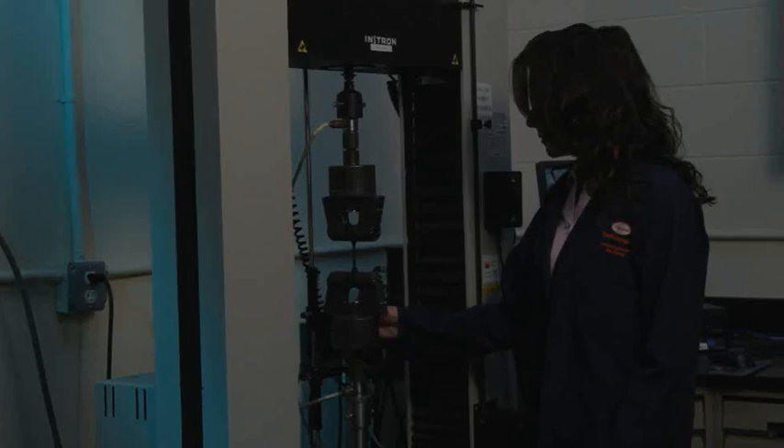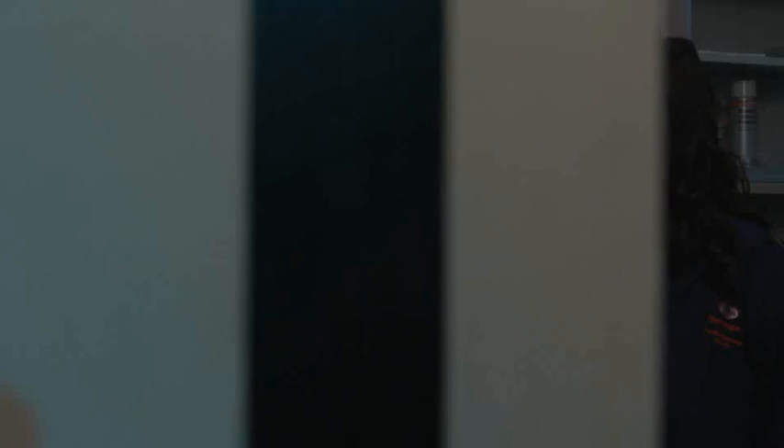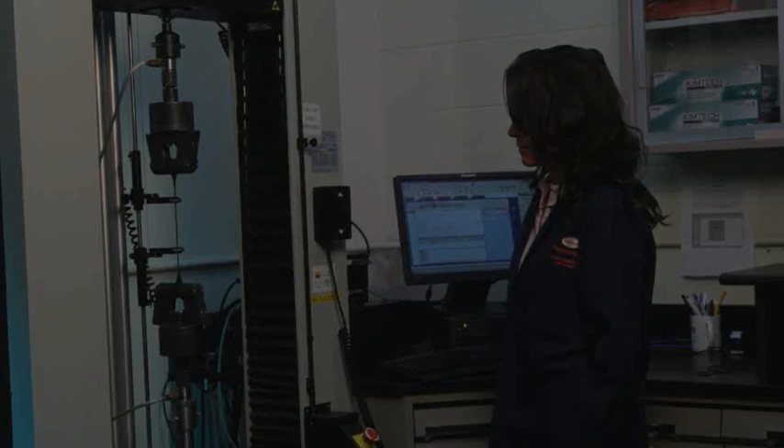We conduct physical property testing on our cured products. We load our dog bone test specimen into the Instron and pull it at a constant test rate. We can then measure the stretch or elongation of the product.